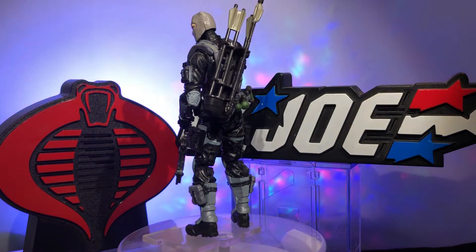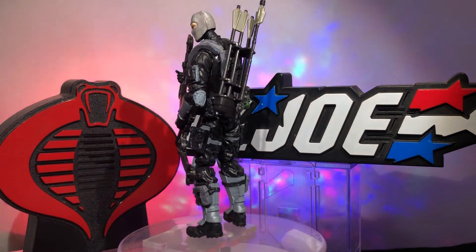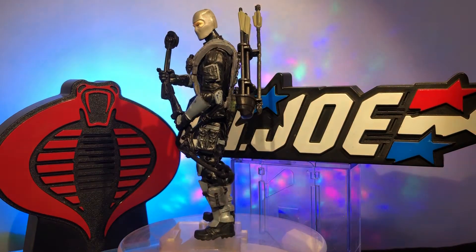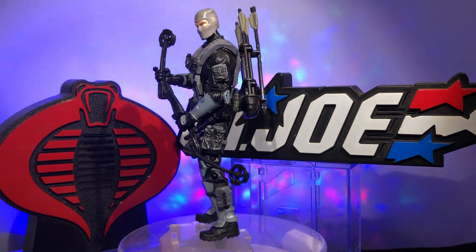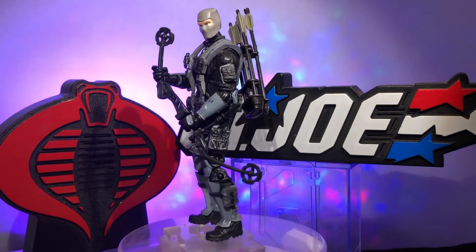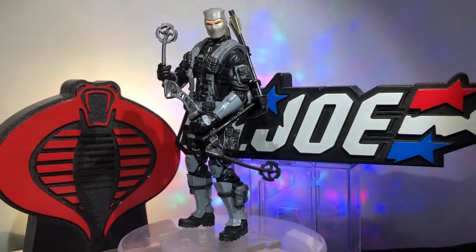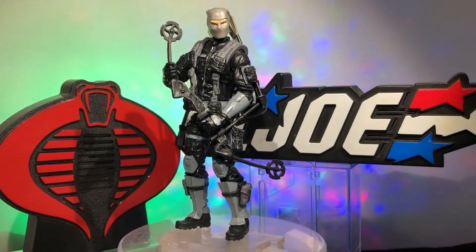I like to let you guys in on the way my mind works because we're all action figure collectors and we kind of think the same way. I'm sure anybody watching this is probably thinking, 'Oh, I would have done this, I would have done that.' Well, I welcome you to do it — do whatever you want, it's your figure, it's your Joe-verse.